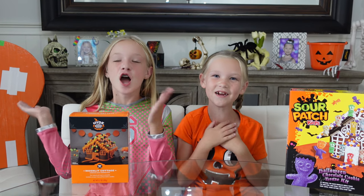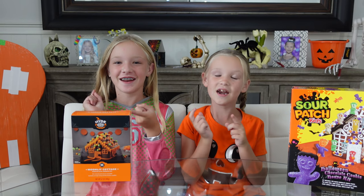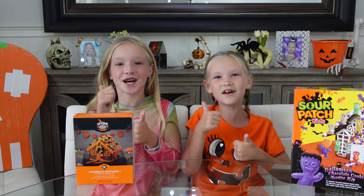What's up guys? It's Madison here, and Trinity. Welcome back to our channel. Before we get started, click subscribe, turn on notifications, and give us a thumbs up.